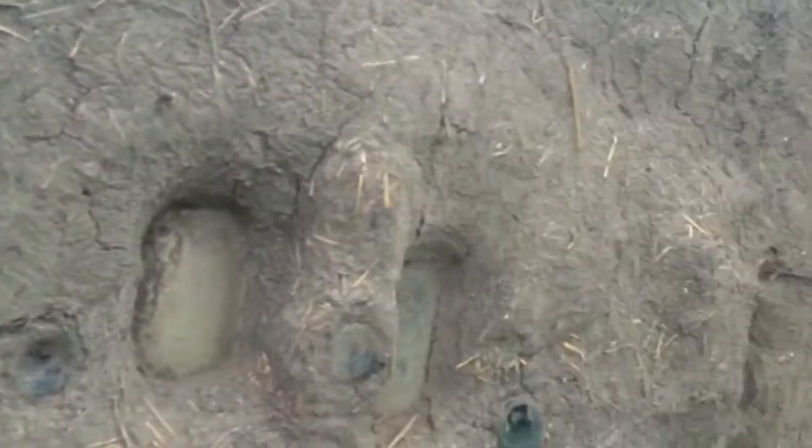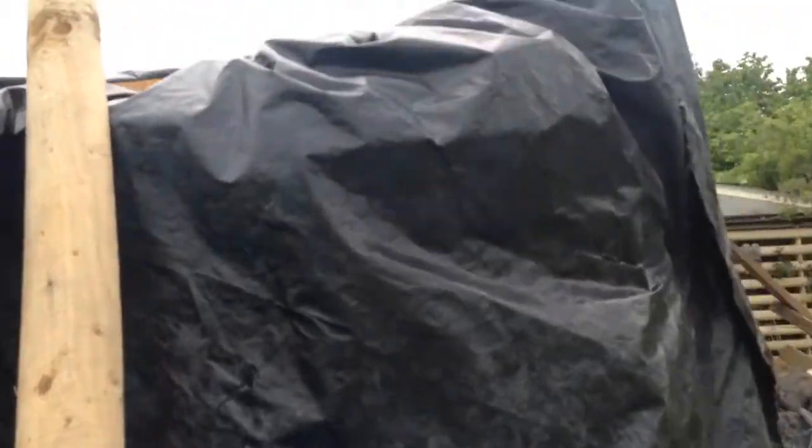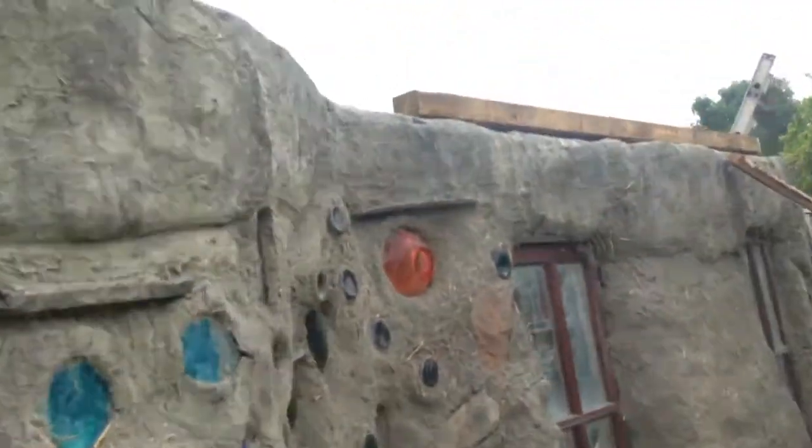It's coming on really well. Just got to get this on and order my wooden shingles. I think we're going to use larch, as most of the wood we've used so far has been larch.